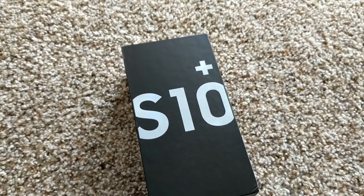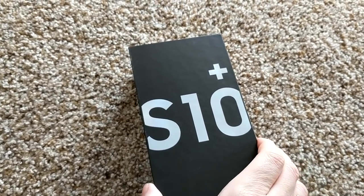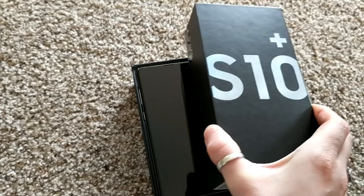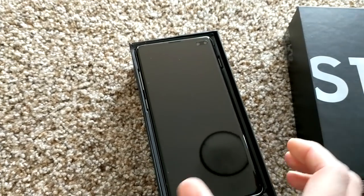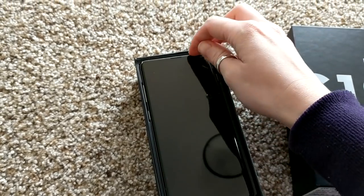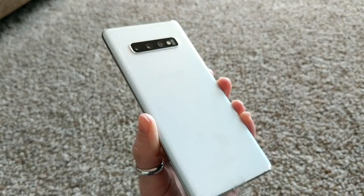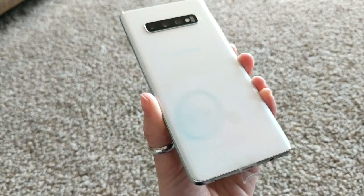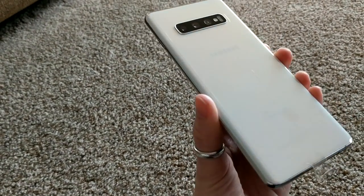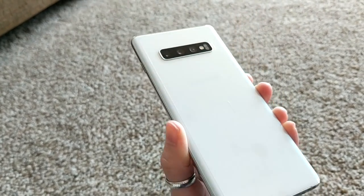Look what I just got in the mail — the Samsung S10 Plus. I am so excited, I have needed a new phone, I've been waiting years actually. I chose white and it looks like blue, it looks different colors, like pearl I think. It has a really slight blue tint to it, it's very pretty, I really really like it.